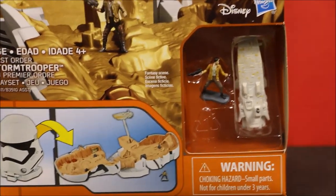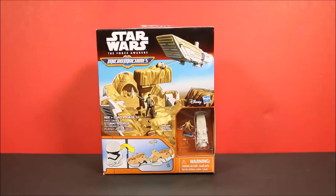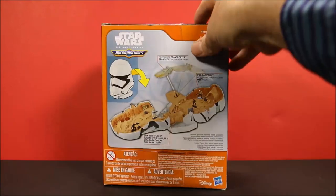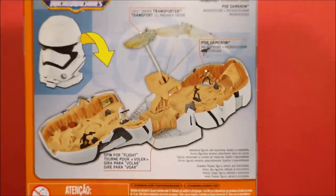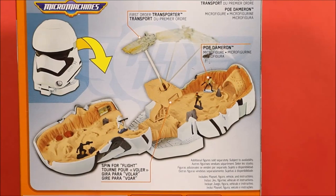This one is like a Stormtrooper helmet, and inside you have a whole battle set. It's really cool. Let's check out the back. Here you have like the First Order Transporter.